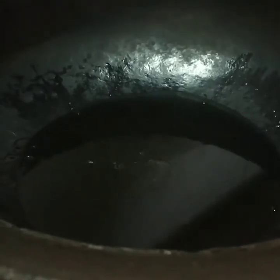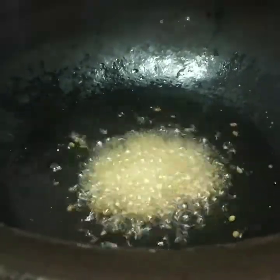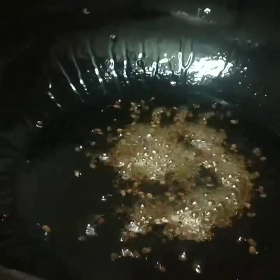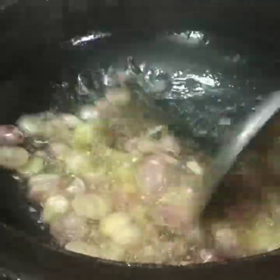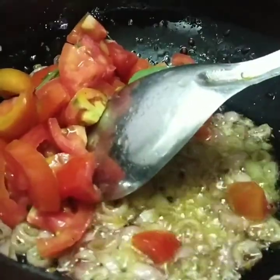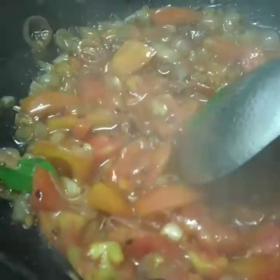I will pour the sugar and put it in a minute. After I put it in hot water, I will pour it in. I am going to take a little bit of water.